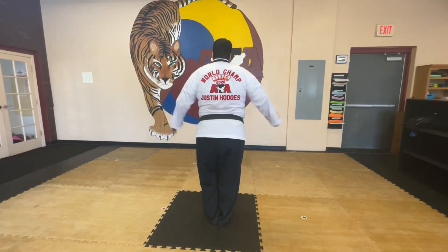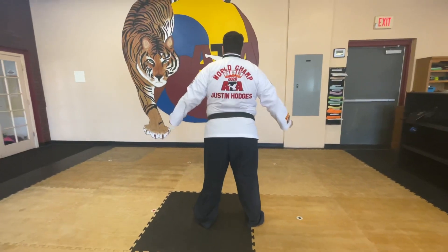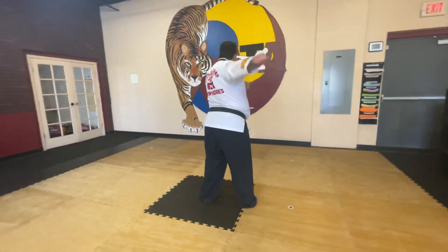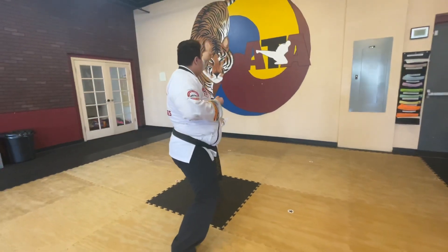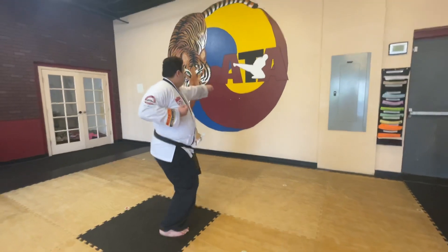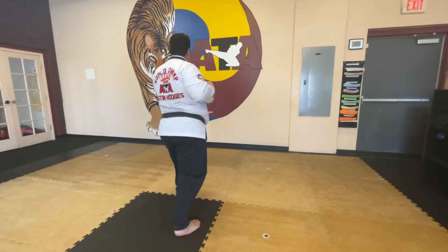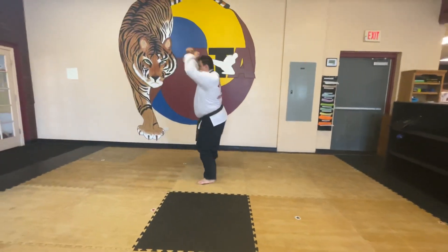I'm going to step out, jump, spin, step out to me. Now I'm going to reach back and block. Now I'm going to step together, I'm going to punch it, reach, high punch in your head. Now this leg, pivot, round kick, spin, roll.